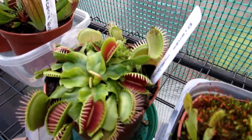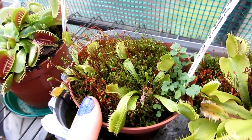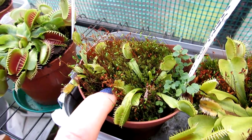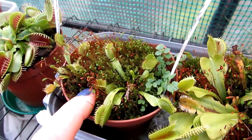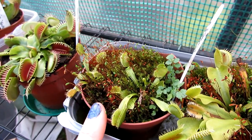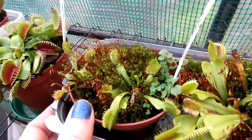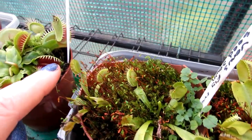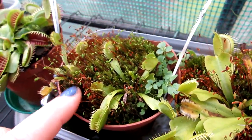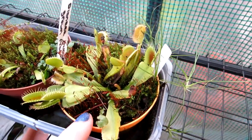This Venus fly trap here I've grown from seed back in 2016, and I made a video on this a few days ago as an update on what they look like now. If you want to know how to grow Venus fly trap from seed, do check that video out — I'll link it up above and in the video description. They're doing very well. Look how tiny the pitchers are — that's my finger for scale — they're still very tiny considering they were sown in 2016.